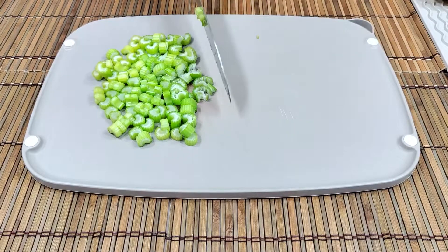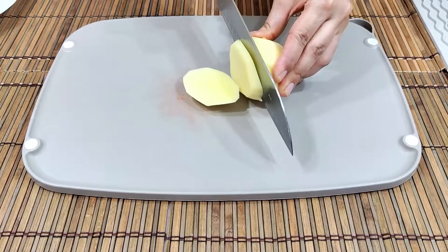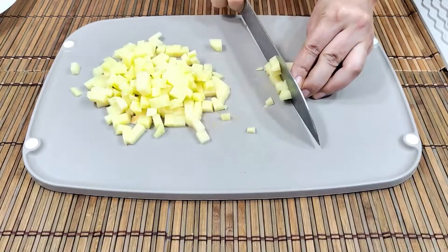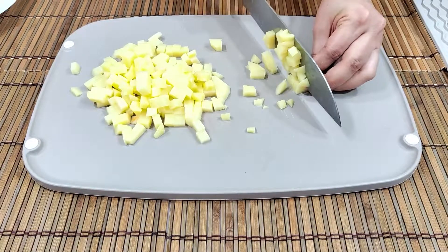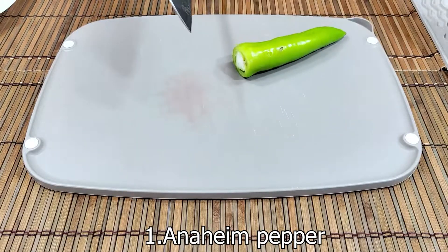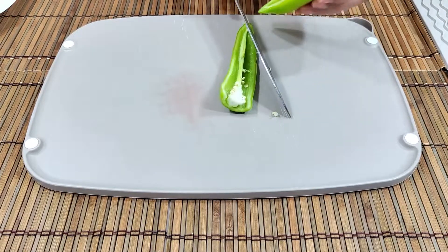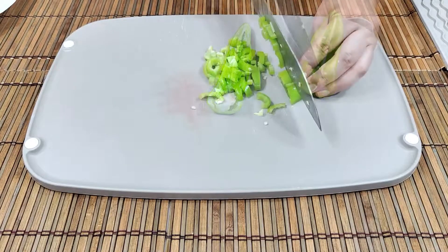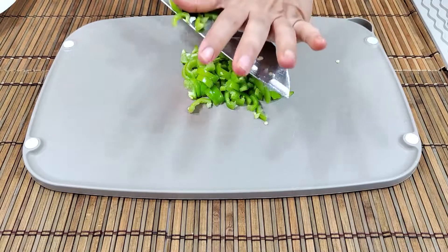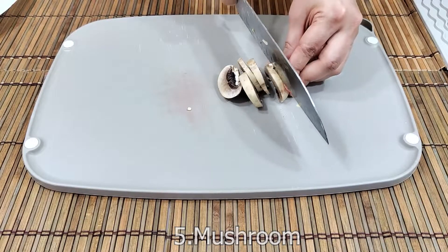I'm going to put it in a little bit. Let's go. Put the oil in the pan. Add a lot of oil.